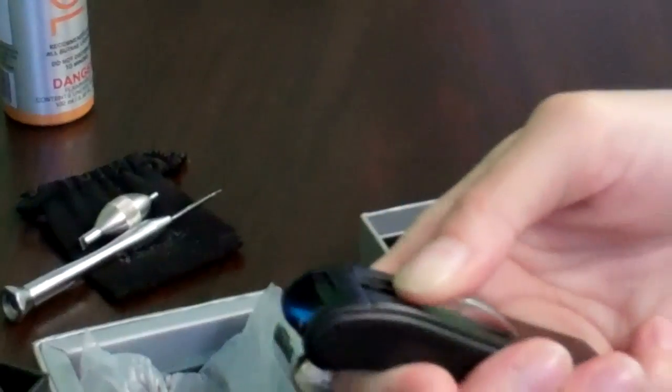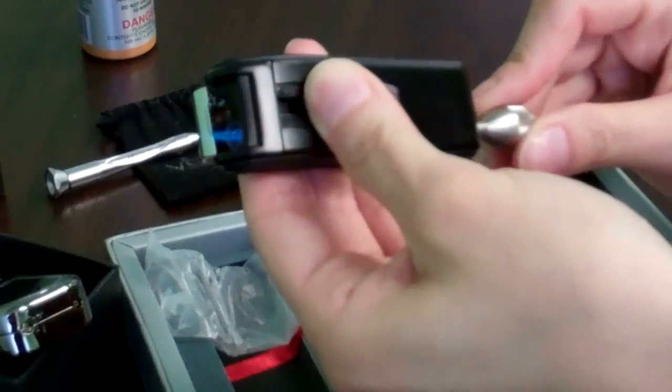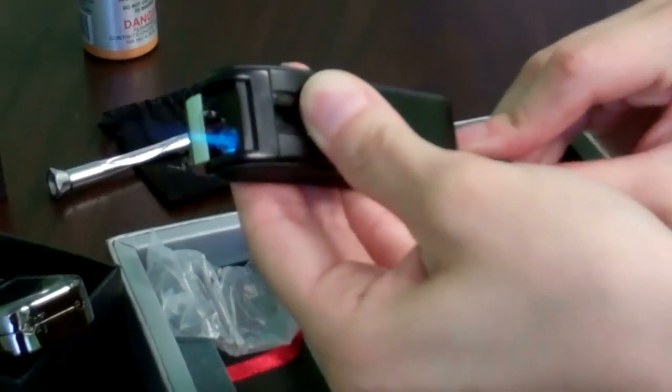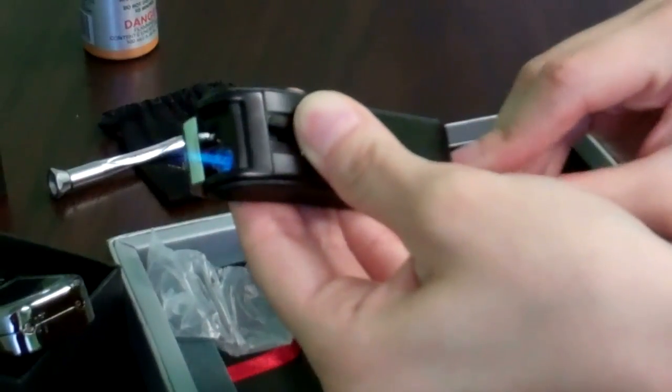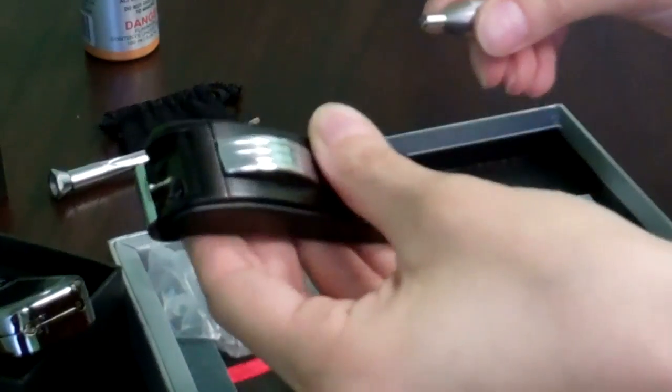Alright, so if you're unhappy with the flame you get, all you have to do is adjust it — more, less, more, less, more. Totally your call.